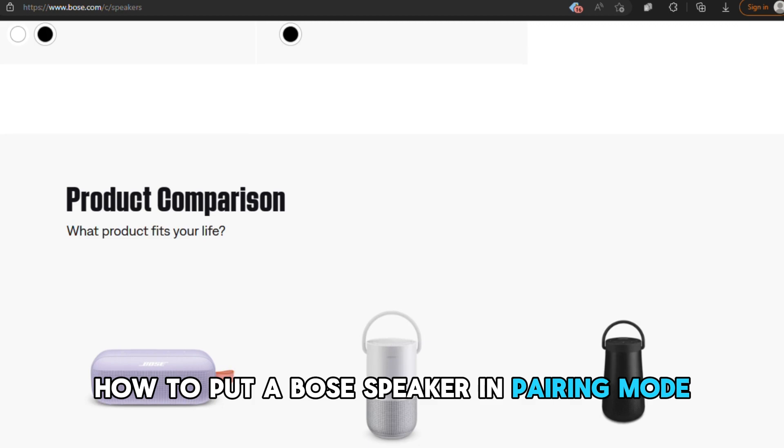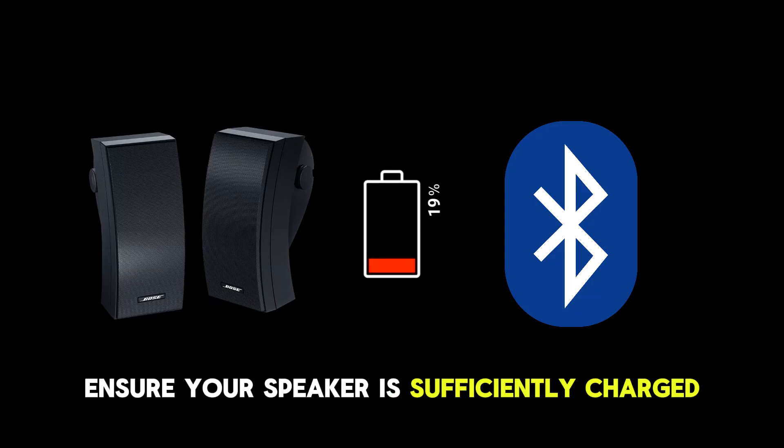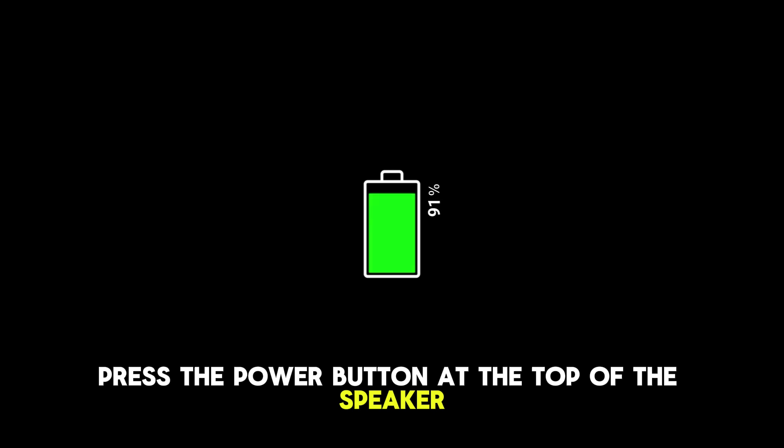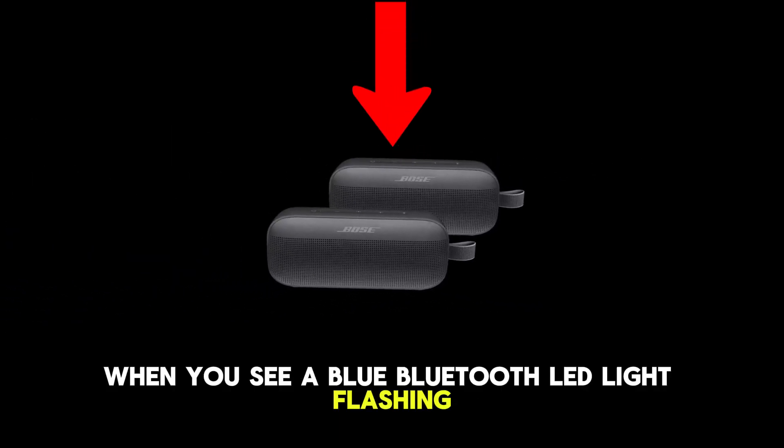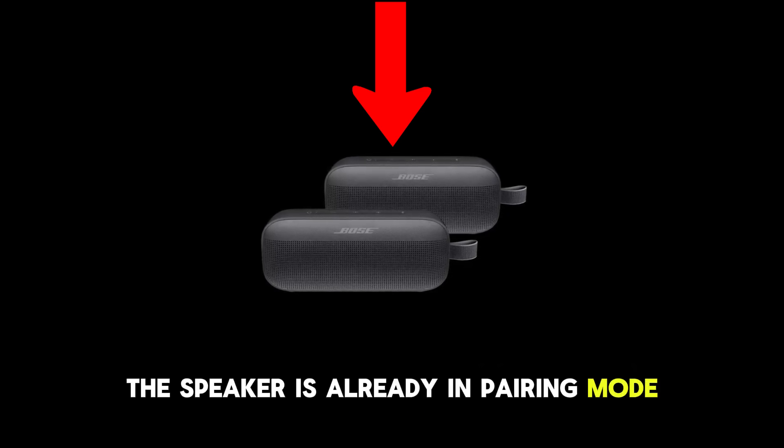How to put a Bose speaker in pairing mode. Ensure your speaker is sufficiently charged. Press the power button at the top of the speaker to turn it on. When you see a blue Bluetooth LED light flashing, the speaker is already in pairing mode.